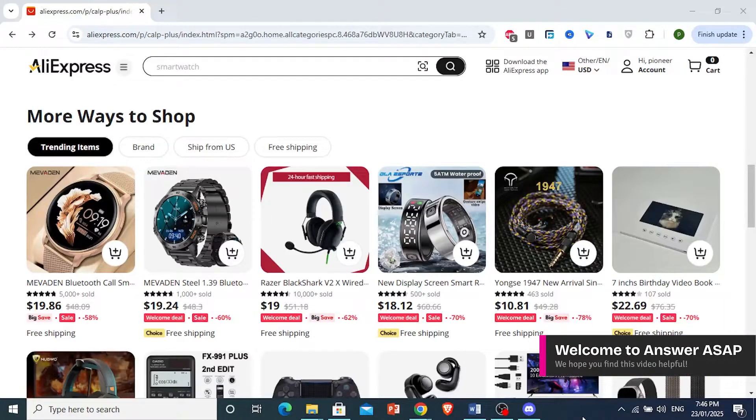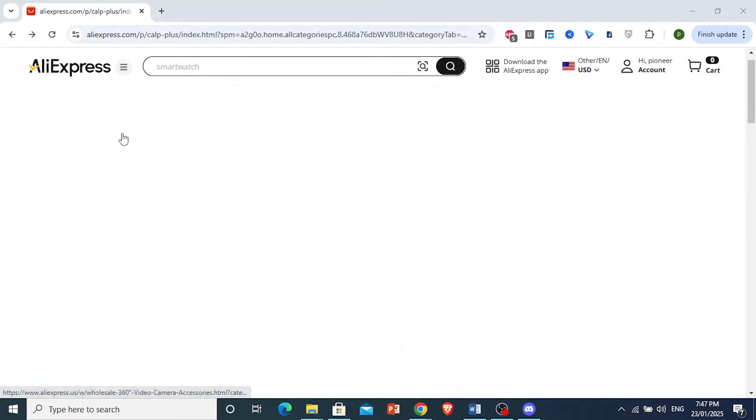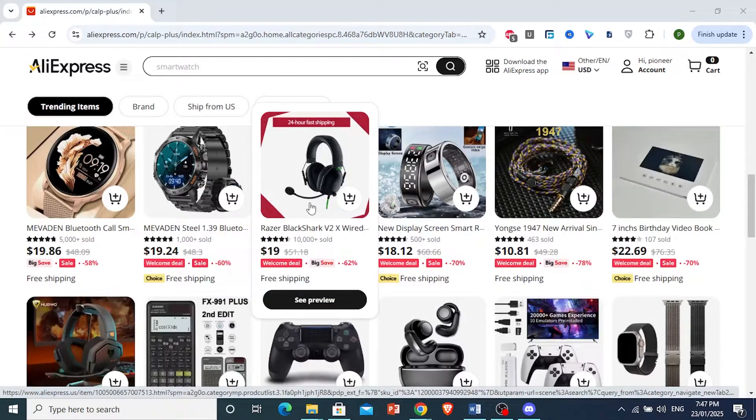How to check AliExpress product stock or out of stock. Really easy and simple. Go to your AliExpress homepage and go ahead and look for a product. For example, let's say this one right here, a Razer Black Shark headset.